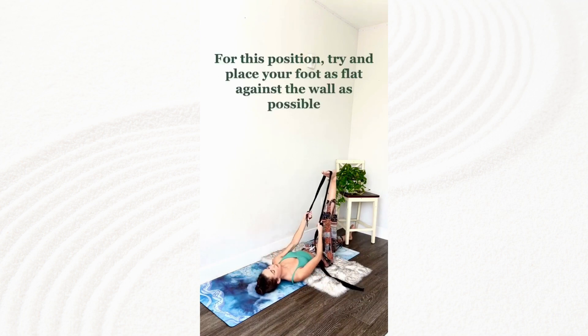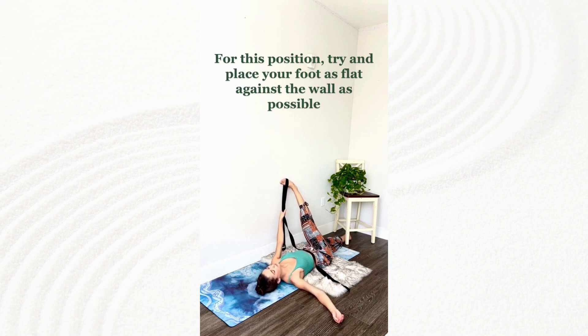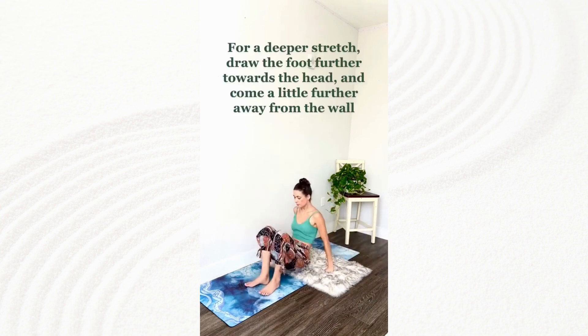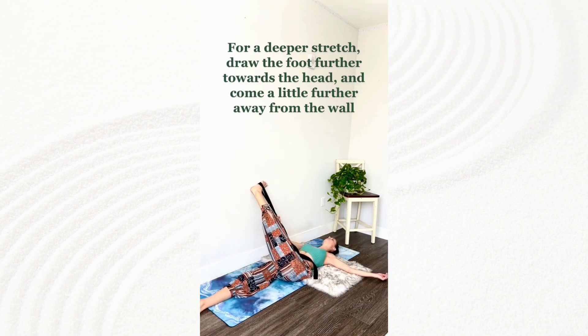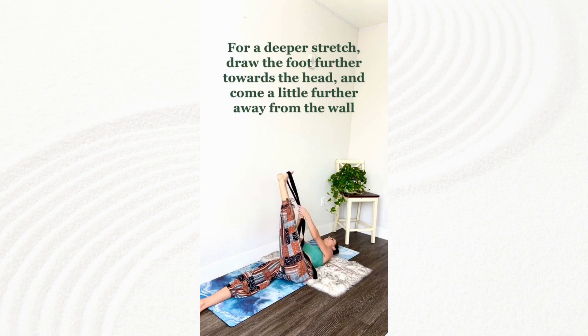For this position, try and place your foot as flat against the wall as possible. For a deeper stretch, draw the foot further towards the head and come a little further away from the wall.